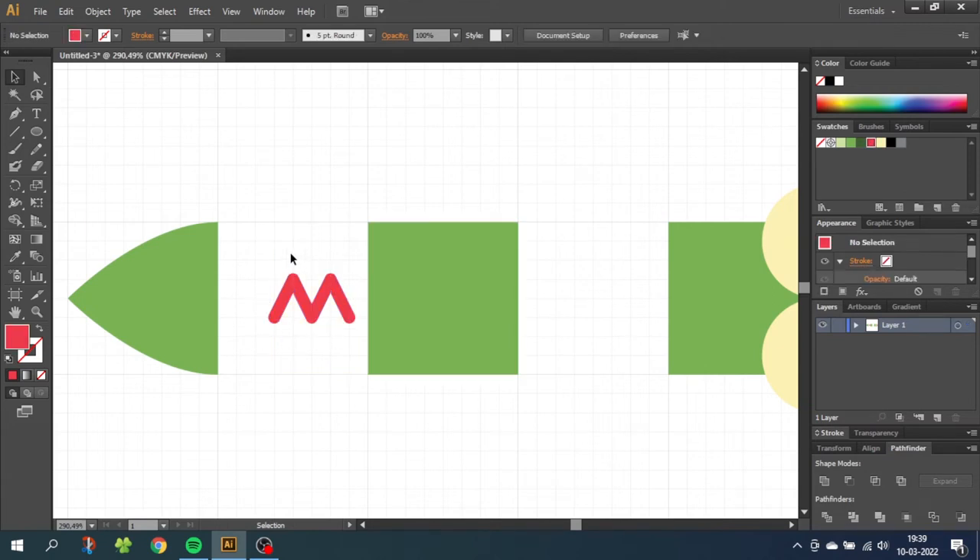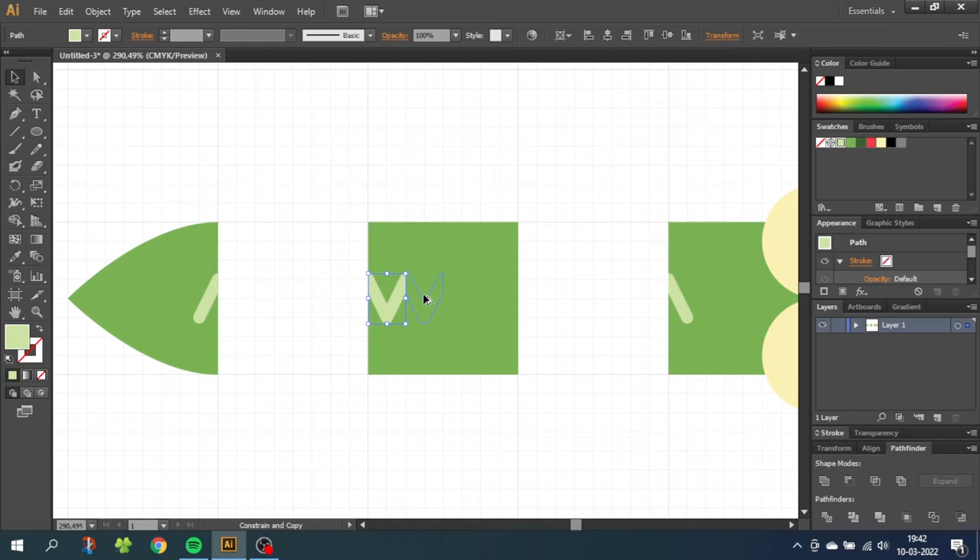Unselect the shapes, then select the zigzag pattern and give it a light green color. The reason we split the zigzag into three shapes is so each part can be assigned — drag the left part while holding Shift to the tail and make sure it aligns to the edge. The right part goes to the head, and the middle part goes to the body. Hold down Alt to duplicate and drag a copy to the side. Hold down Shift to keep alignment, and repeat with Control+D. Then hold down Shift and select all zigzag patterns on the body, go to the Pathfinder menu, and click Unite to merge them into one shape.